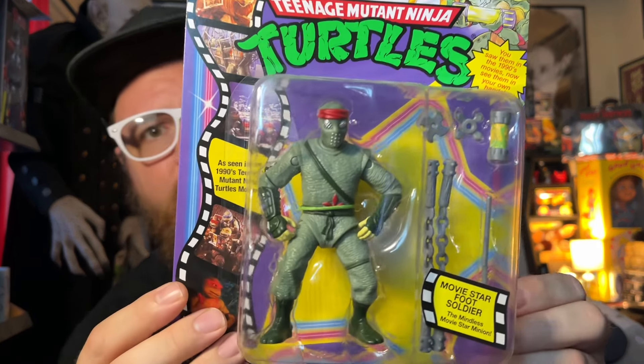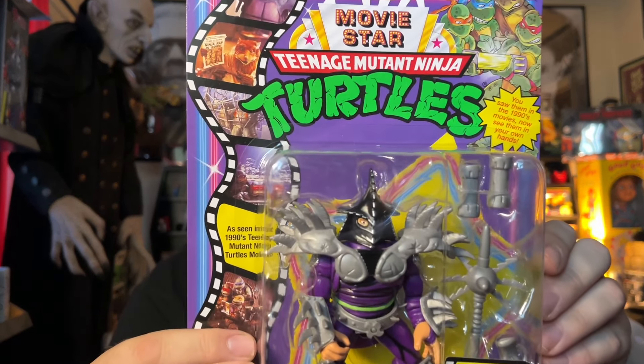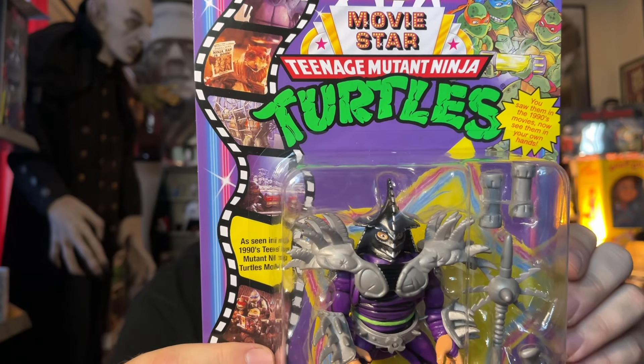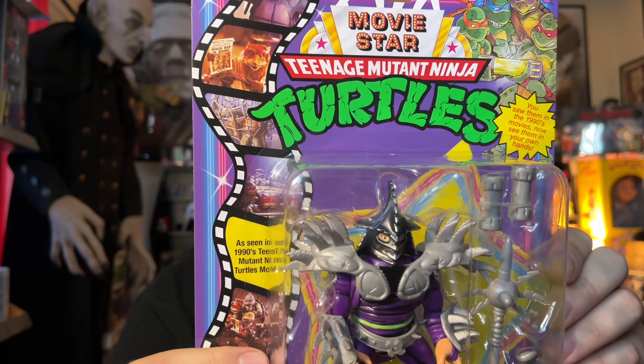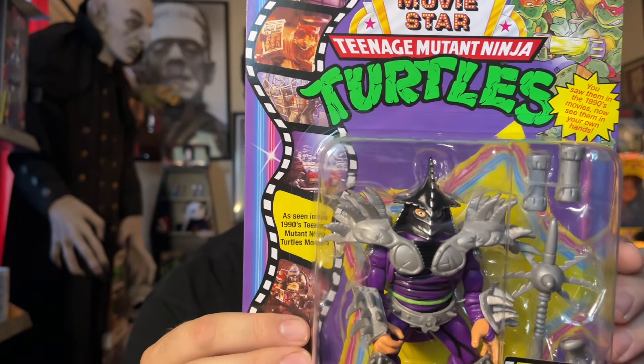Here is the Foot Soldier. It's really cool. It comes with the weapons, the ooze canister, and stuff like that. We also have Super Shredder. I love this figure. I actually had one when I was a kid, and I can't seem to find it. I don't know if it's at my parents' house or if it just got thrown out somehow.